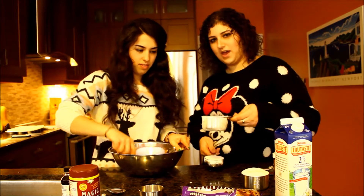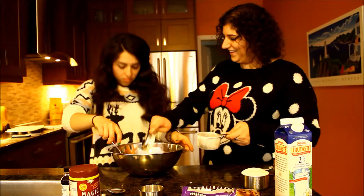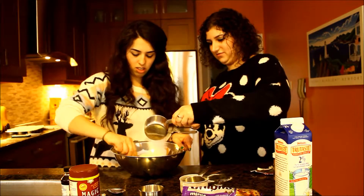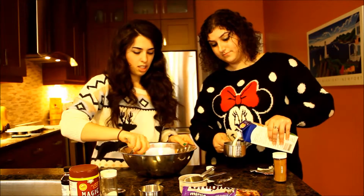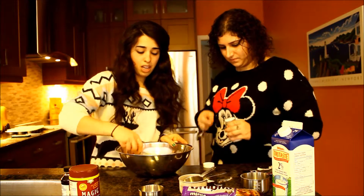All right, so now we have a cup and a half of flour. Then a whole cup of sugar. One cup of milk. This brings back memories. I've never made cupcakes before.